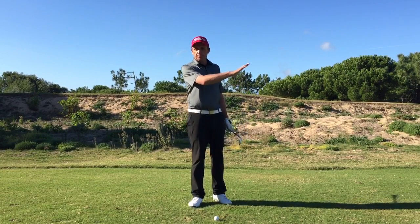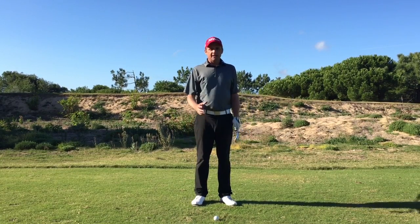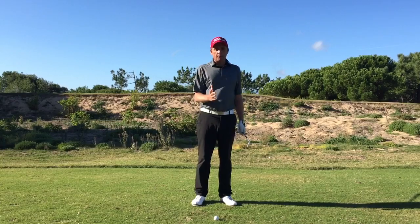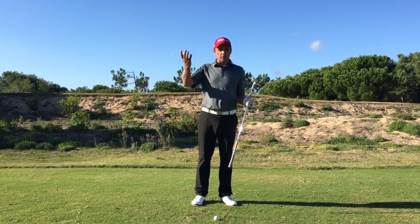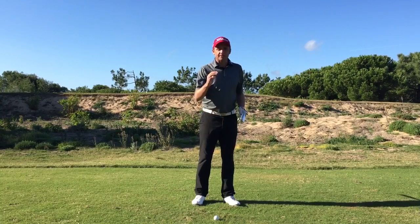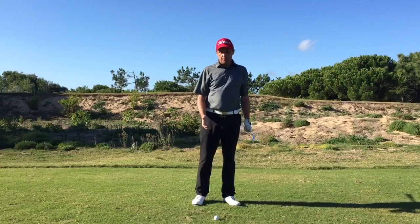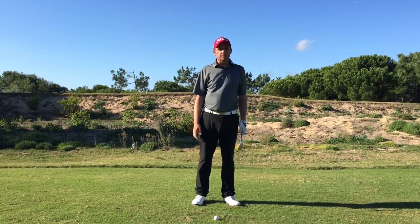The green I'm hitting to is a little bit uphill, and the lie is also a little bit uphill, so everything is helping the ball stop. There's no need to play the lob wedge and play the ball high. When we're playing into the wind, if we play the lob wedge it hits so hard — we're creating risk which we don't need.